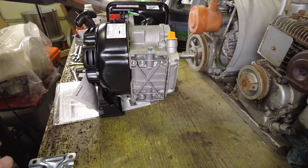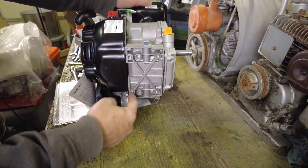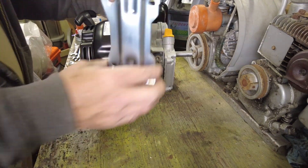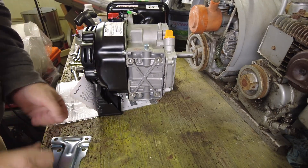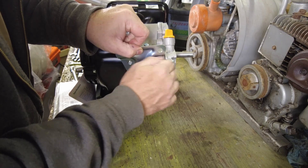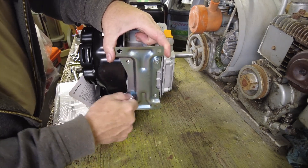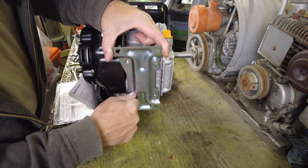The significant difference between this engine and the other engines we've looked at is this one has threaded bosses on the bottom of the engine that we're going to attach a separate motor plate to, and the motor plate will get mounted to the base of the compressor. When we go to mount this to the compressor, I'll be putting some Loctite on these bolts so they don't vibrate loose. But for now I'm just going to snug things up and then we'll attach it to the bench so we can do a test.